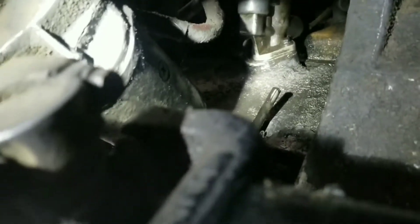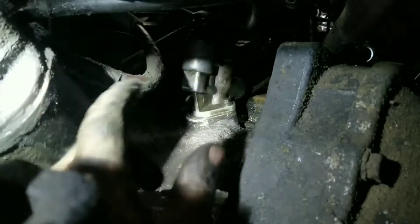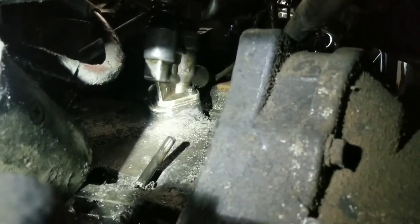I went to town and used the power washer to try to clean some of this oil and gunk. When you stick your hands up in here and get these starter bolts, you're going to fill your eyes with nasty crap, so it definitely makes it easier. And as you can see, I'm covered with black stuff. Yuck. All right, let's go get that out of there.